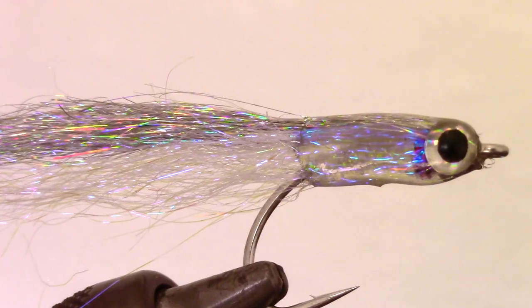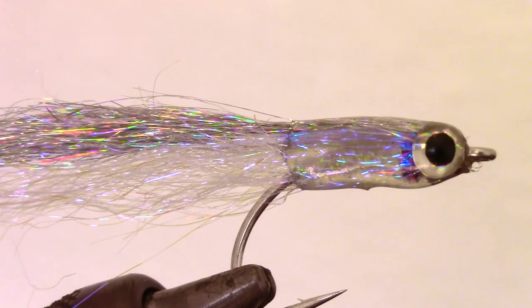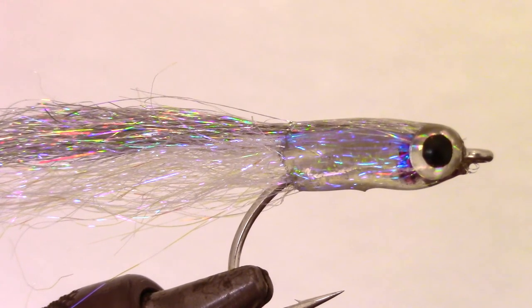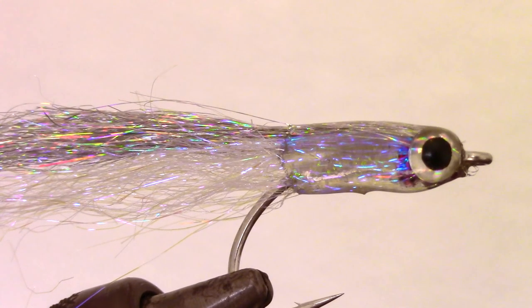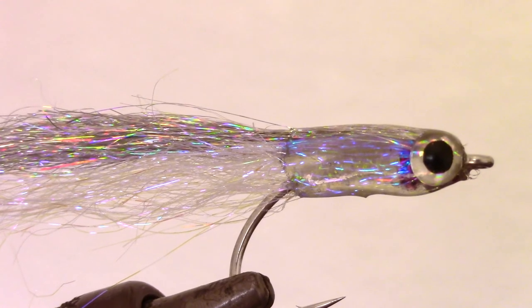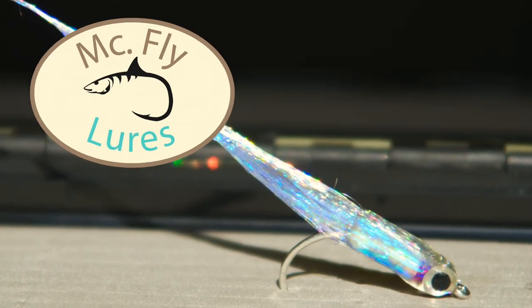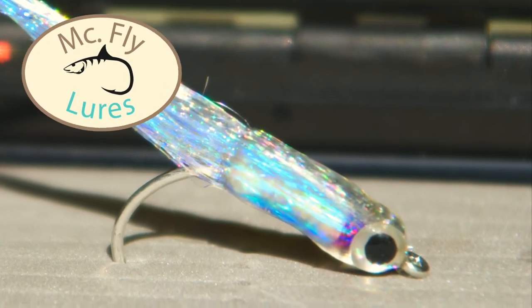So there it is — a small transparent fry-like fly that is very effective and durable. The transparency of the super flash dubbing allows the pearl braid to show through, looking like the guts of the fish. And the red super tinsel twist looks like gills on a small transparent bait fish. Thanks for watching. If you like this sort of thing, please subscribe. Now go catch some fish.